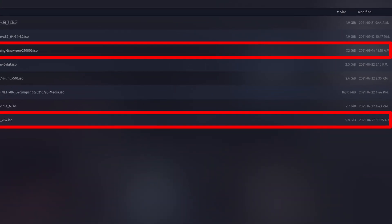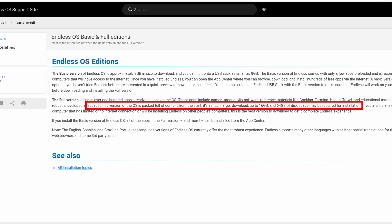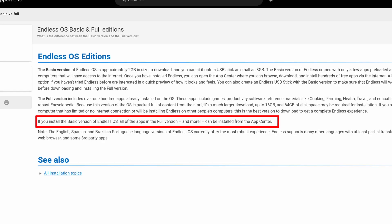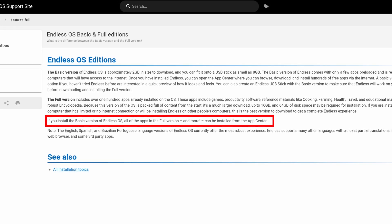I was commenting on the size of Garuda Linux Gaming Edition being huge last year, and it seems we have a new king now. So make sure you have a big enough USB drive if you want to try the full version. I chose the basic version because they claim that all the apps from the full version can be installed later if I have internet access. And I'm too stupid to use those educational apps anyway.